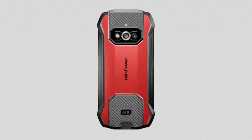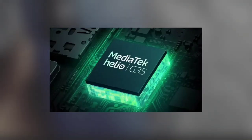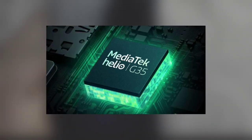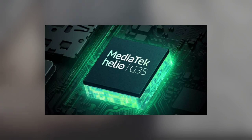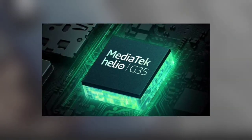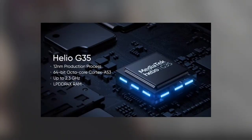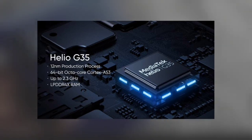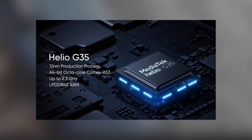The phone is powered by the Helio G35 chip, alongside 6 GB RAM and 128 GB internal storage. The Helio G35 is a low-end chip — it is good for normal usage like making phone calls, streaming online, and other light tasks. The Helio G35 could also run some of the games available on the Play Store.